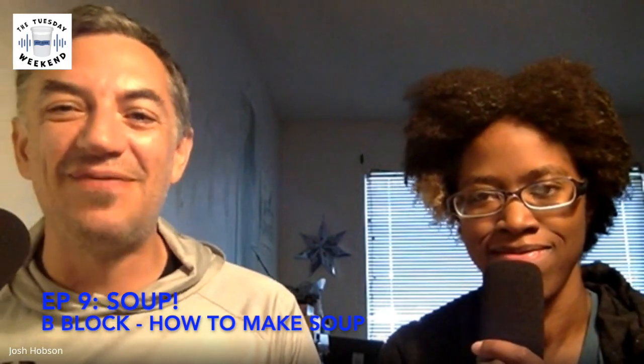Welcome back to the Tuesday Weekend, the podcast for those of us who know that a vichyssoise is just a potato leek soup that somebody forgot to warm up. The segment you've all been waiting for: how to make soup.